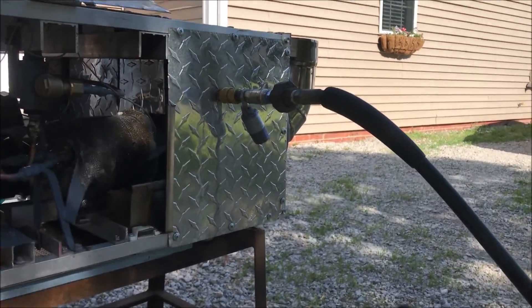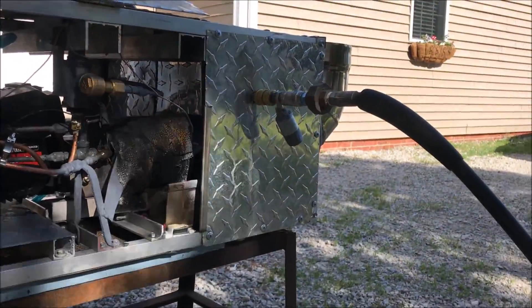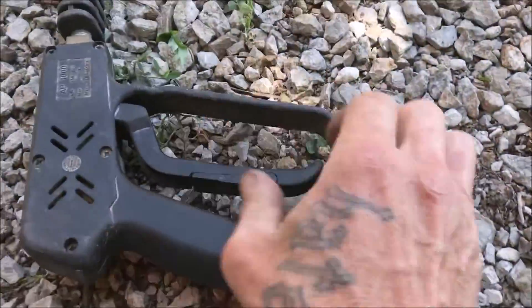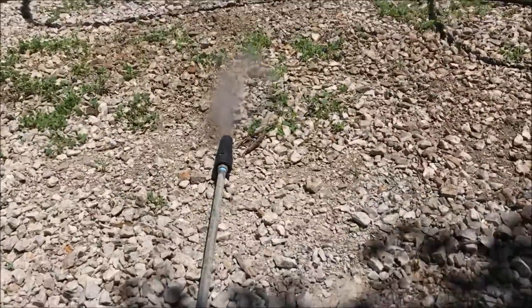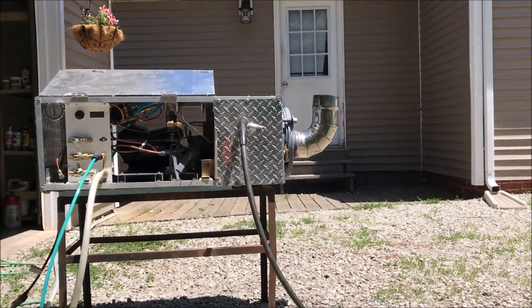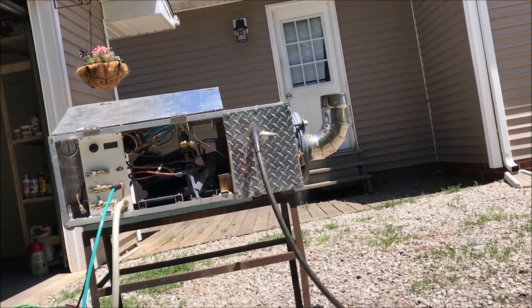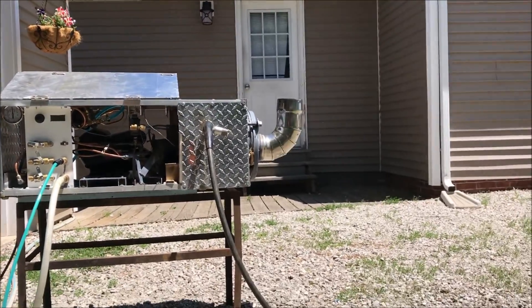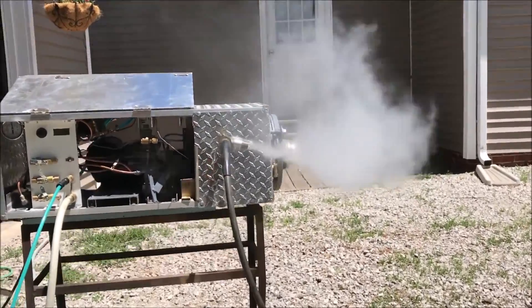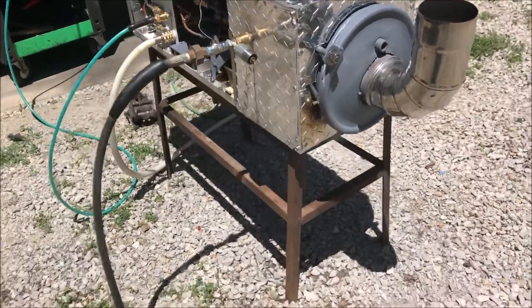We're going with a poppet valve, or a pressure relief valve, that will relieve the over-pressure when the handle on the wand is shut off. Things went well right off the bat, other than the fact that this is an older gun and the valve's a little bit rusted up, so it doesn't turn off 100 percent.